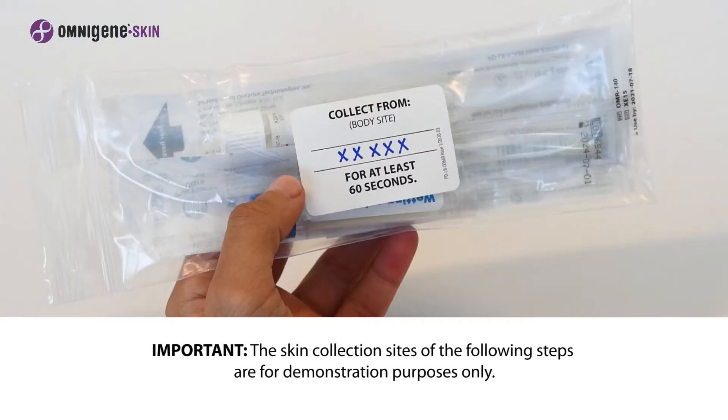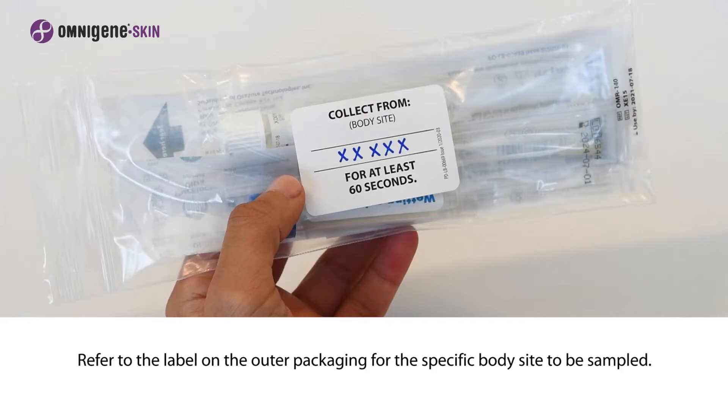Important: the skin collection sites seen in the following step are for demonstration purposes only. Refer to the label on the outer packaging for the specific body site to be sampled.